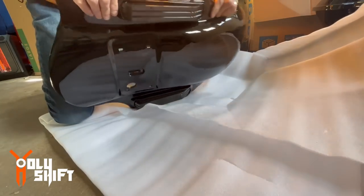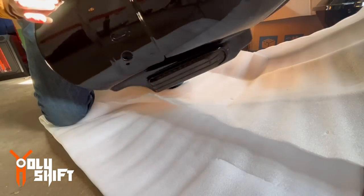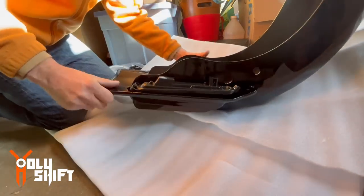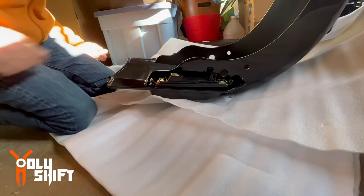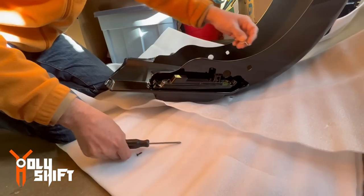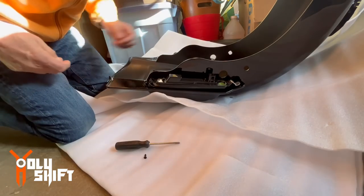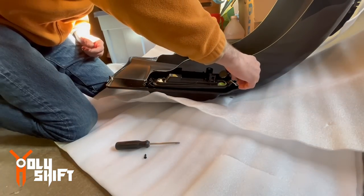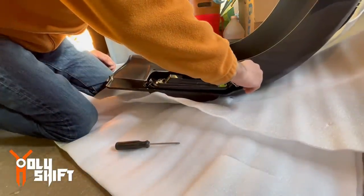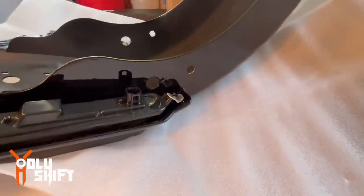There you go — that's it, that's how it goes in. You see from the profile and from the side it looks perfect. And here's where the brackets are going to go. One bracket right there — you see this? Screw, second screw here, right there — and just work it in.